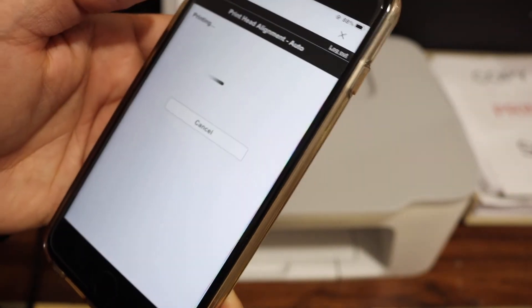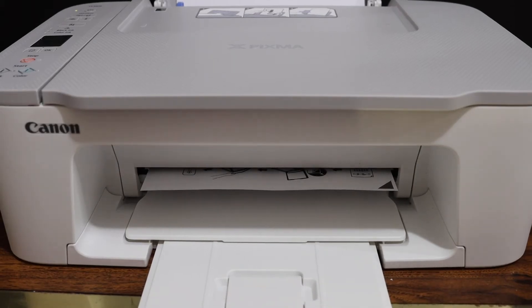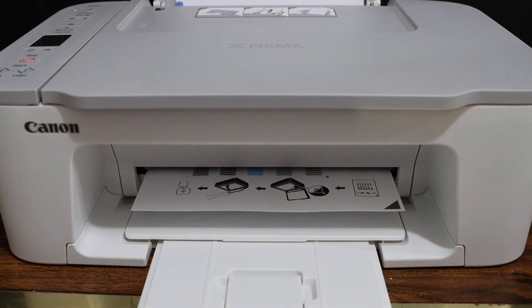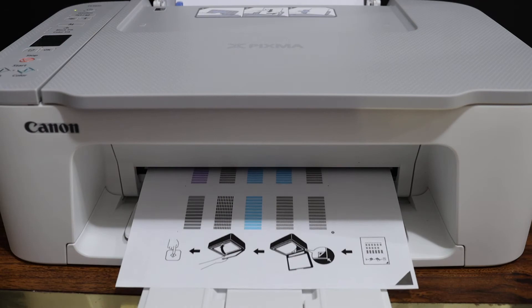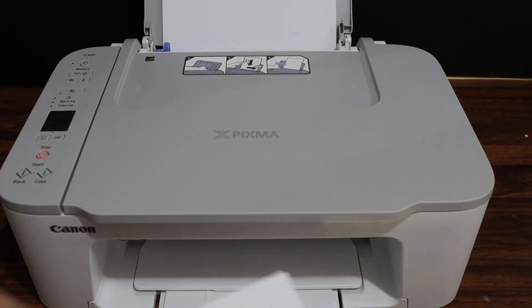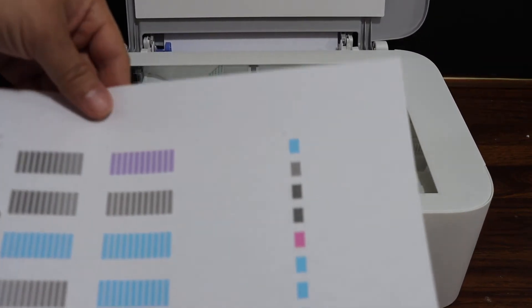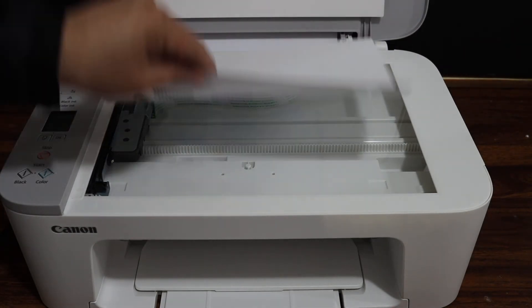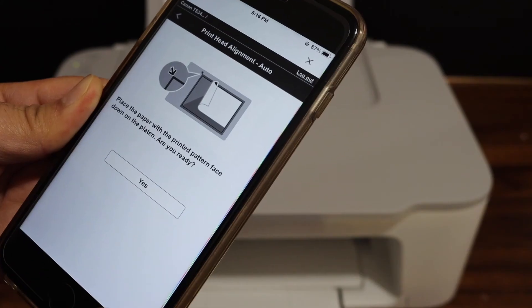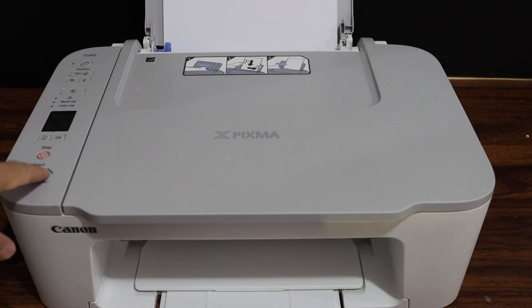Now wait for the printer. Once done, take the printed sheet, open the top scanner lid, and place it facing downwards. Close the lid. Once you have placed the paper, simply click Yes and click on the Color button.